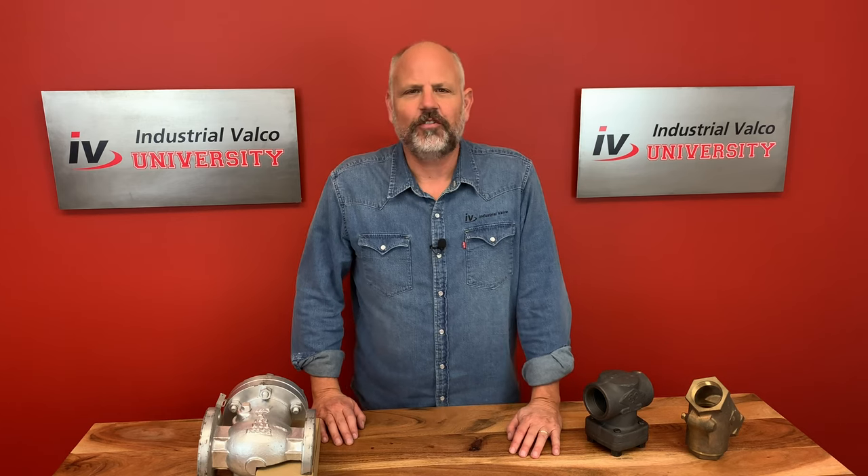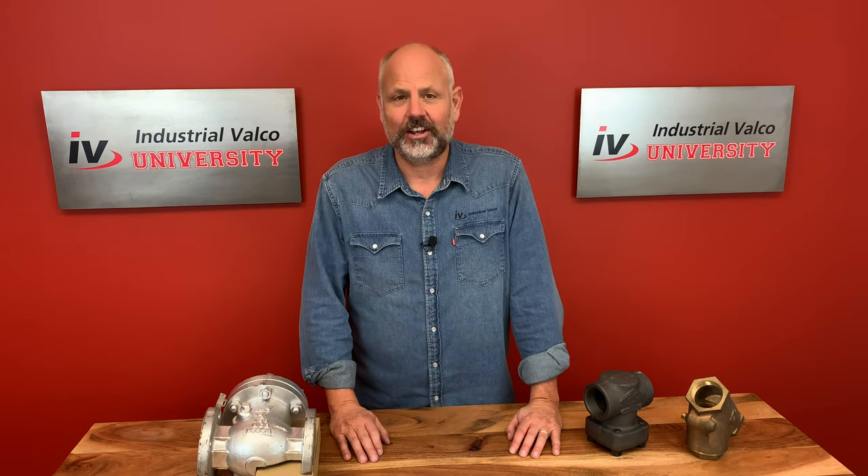Hello everybody and welcome to another edition of Industrial Valco University where you can get your PBF degree for free. Today we're going to talk about the swing check valve.